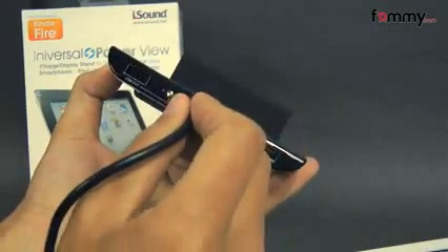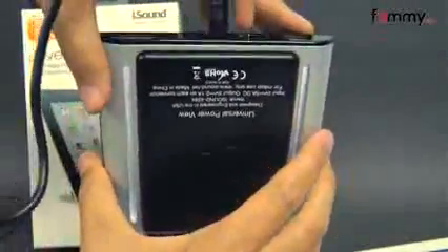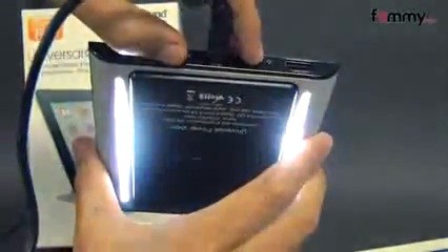On the back of the dock we have the DC port, which you would use to plug in the AC adapter into. The bottom also has white LED strips, and you can change the brightness settings by using the switch over here. So you can basically use your stand as a nighttime display.